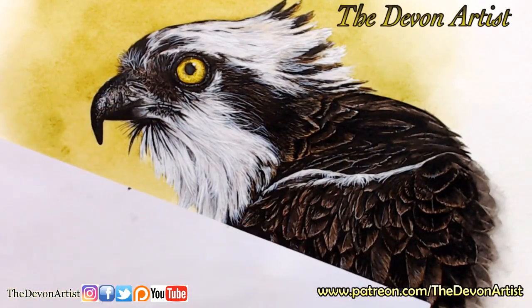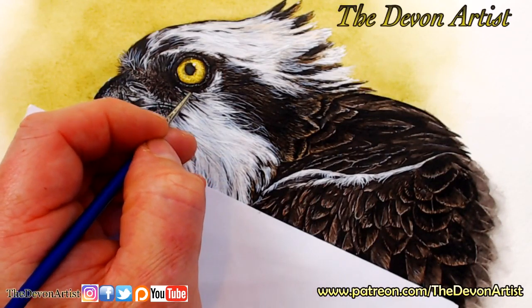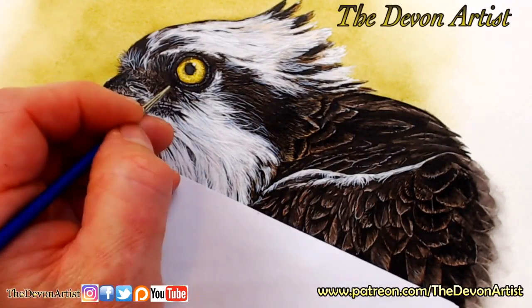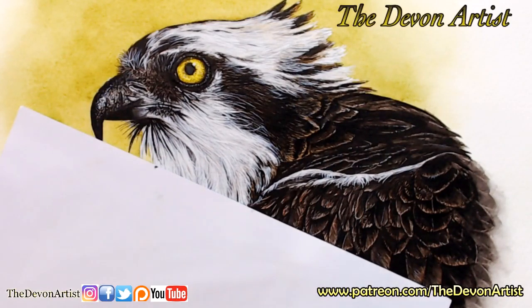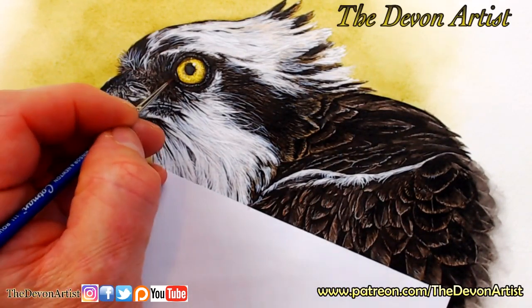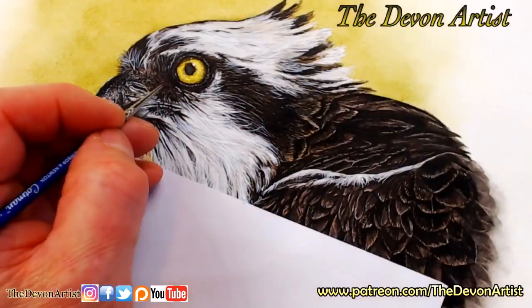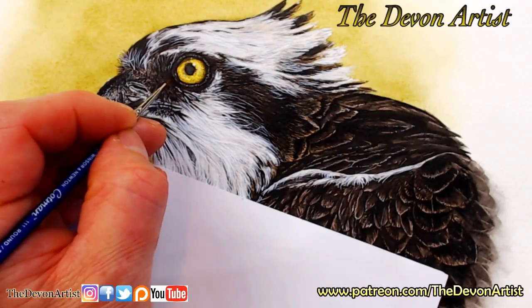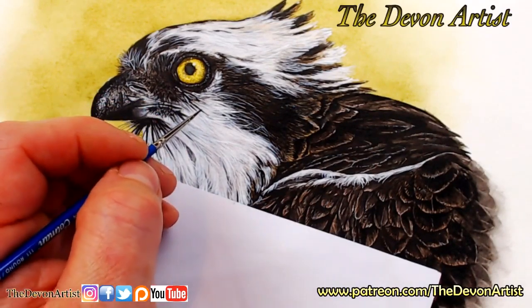It looks like eyelashes coming off the bottom of that eye there, so I'm going to add a few of those. I need a slightly thicker blacky-browny-red. I want just a few little eyelash-like marks - I don't want to overdo it, just a few coming away from there. I also need to lift off just a small amount of paint around there. Lifting off with some tissue - I only want to take a little bit off, and the more you do this over the same area, the more paint it will remove.